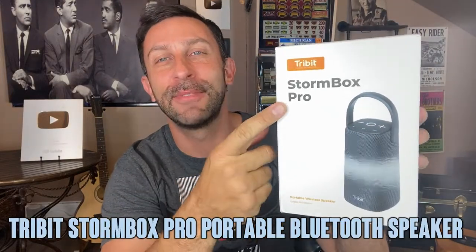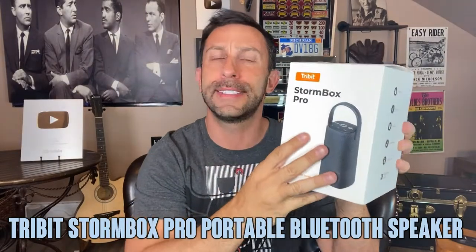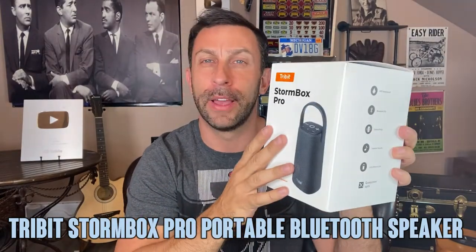Hey folks, Adam here. Today we're looking at the Tribit Stormbox Pro, one of the best little speakers around. This thing is going to knock your socks off.